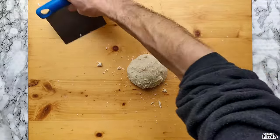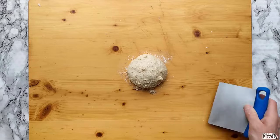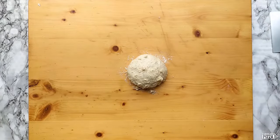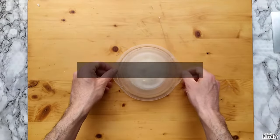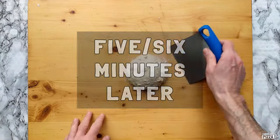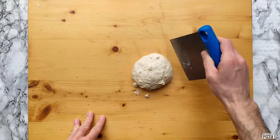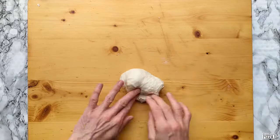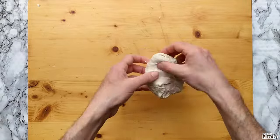The dough is not ready yet — still a bit sticky. This is why I will let it rest for a few minutes and finish working with it later. Okay, let me work with this dough and finish it. I will fold it on itself several times until it's not sticky anymore.